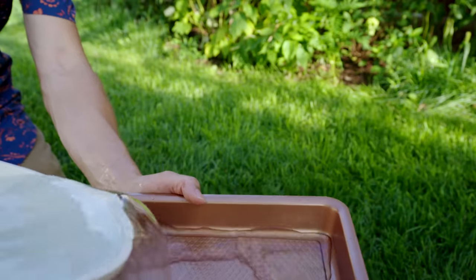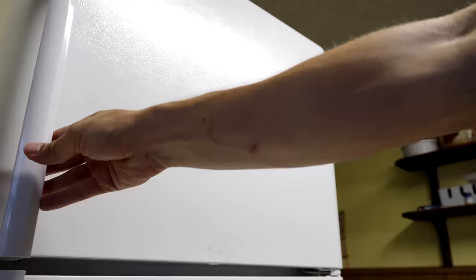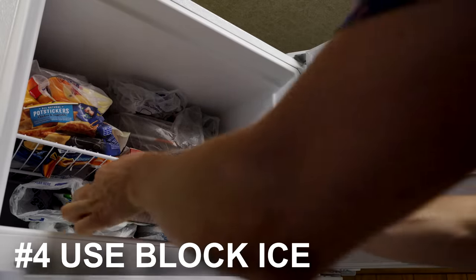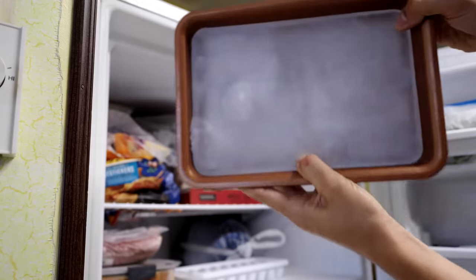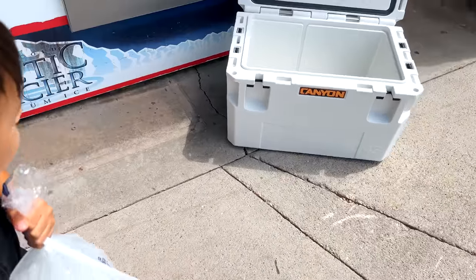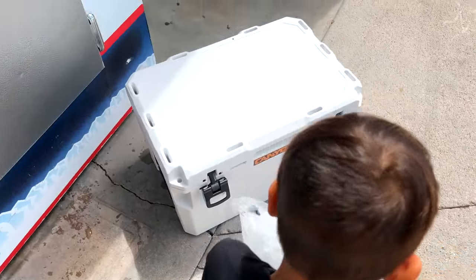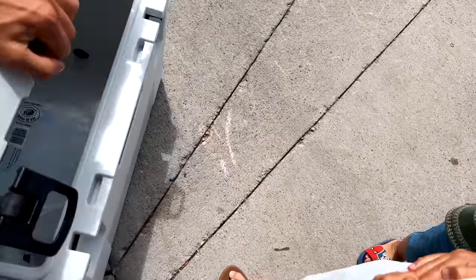Frozen food acts as your block ice, but also don't forget regular block ice. This can easily be made in the bottom of a bread pan or whatever container you have, or you can buy it at your local grocery store. Block ice has less surface area than cubed ice, so less air gets around it. Block ice lasts longer than cube ice, and it's just another necessary layer to your system.